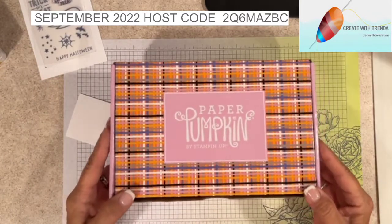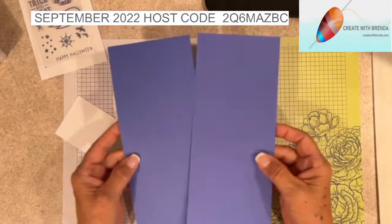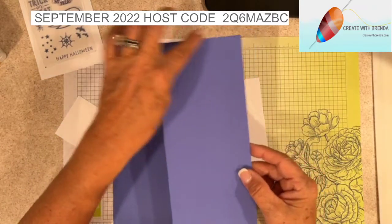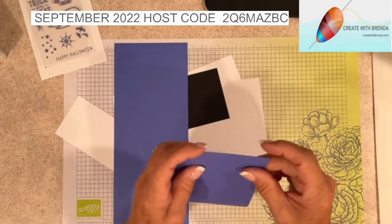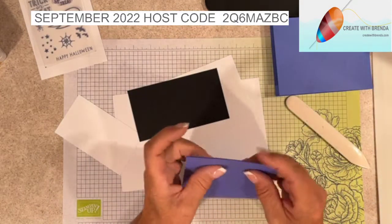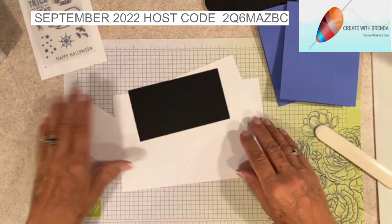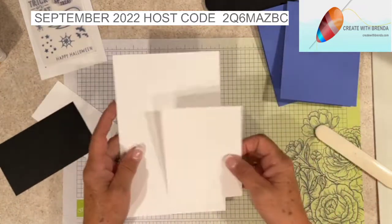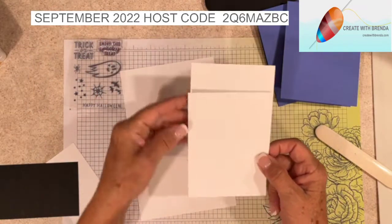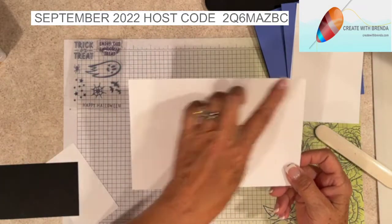I have enough stuff here to make two cards. I have two pieces of Orchid Oasis - just one full sheet cut down the middle at four and a quarter, so they're four and a quarter by eleven, scored at five and a half, so I'll fold those. I also have two pieces of Basic White cut four by five and a quarter - those are going to be the inserts for our card - and a half sheet of Basic White at five and a half by eight and a half that I'm going to stamp on.